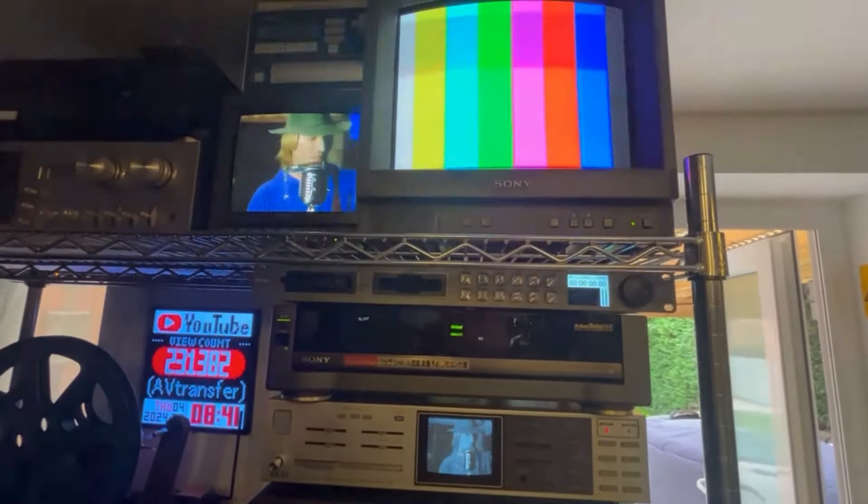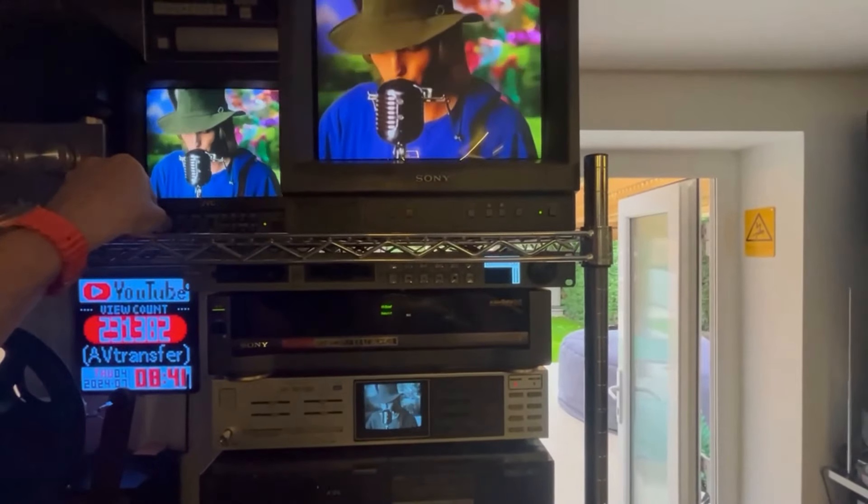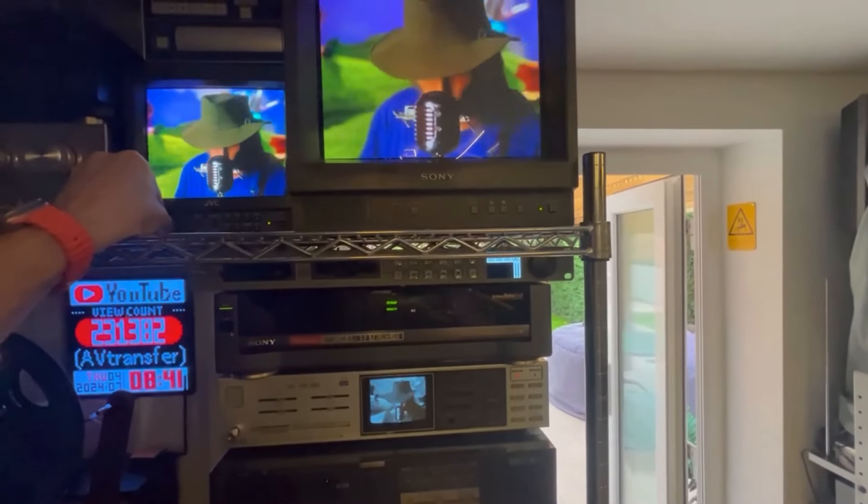Mind you, the tint on this is quite horrible. You just can't match Sony color and JVC color — there's just no comparison. They're both good, but it's very hard to match the color.